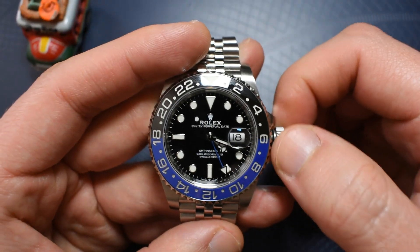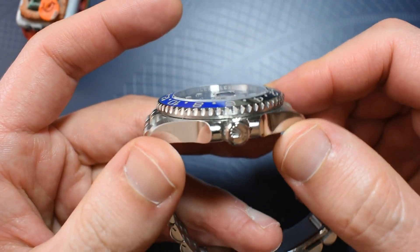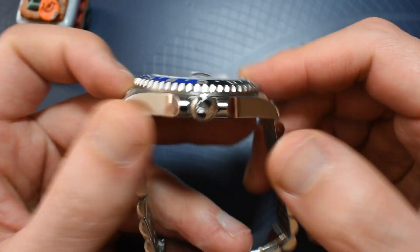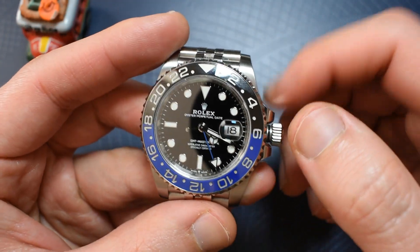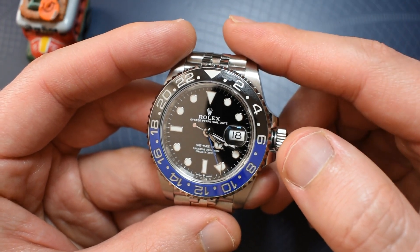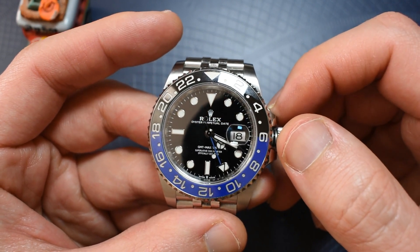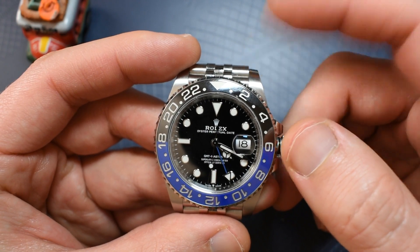The Rolex now. The movement is the 3285. It has a triple lock, indicated by those three points on the crown and by that gasket in there. Rolex conservatively rates this watch at 100 meters water resistance, but with the case and that crown, I really believe you can do some shallow diving with this one, no problem.